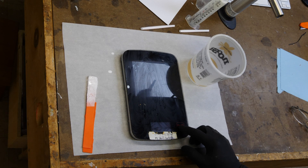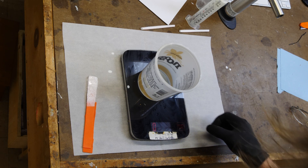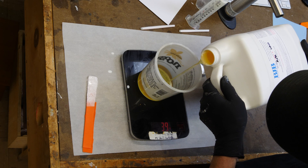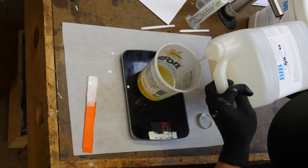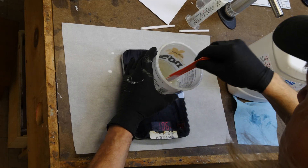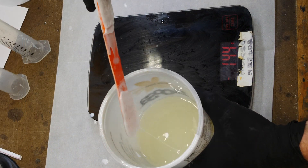For this project I'm using BJB's TC 804 polyurethane two-part resin. It has a mixing ratio of 100 to 90 — meaning 100 parts by weight of Part A and 90 parts of Part B. I'm using a scale and measuring everything out in grams; 100 grams of Part A and 90 grams of Part B work out just perfect to cast this part. Mix it up really well and into the vacuum tank it goes.